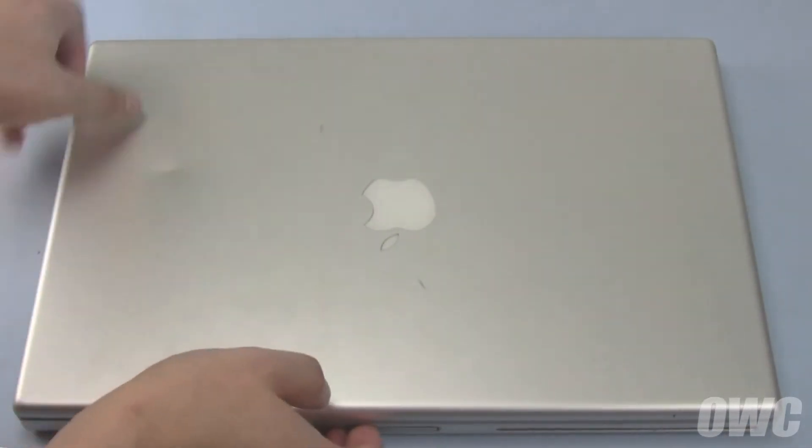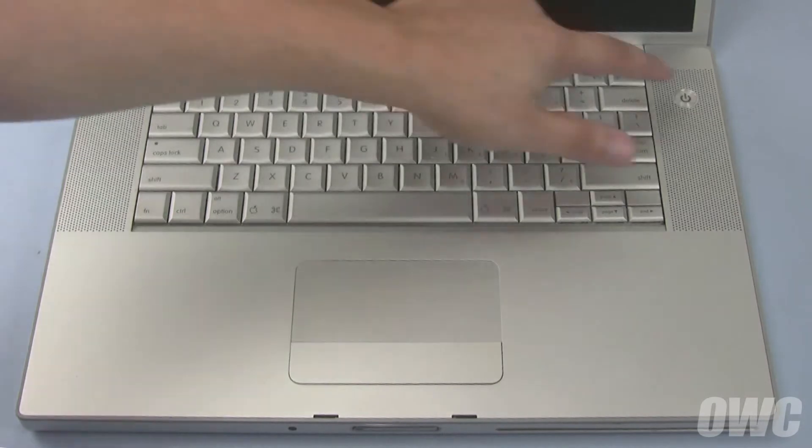Finally, you can replace the battery. You can now flip your MacBook Pro over, plug it in, open it up, and turn it on.